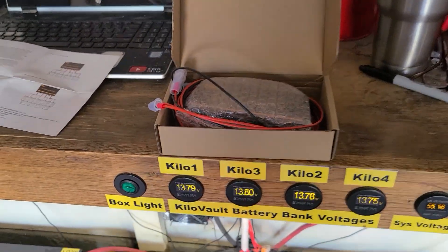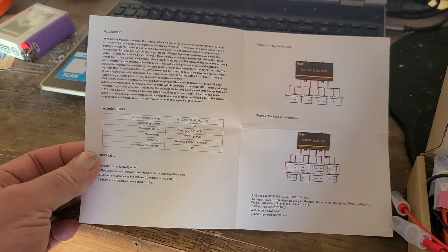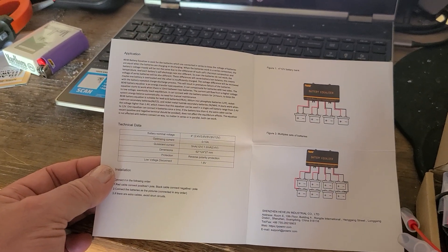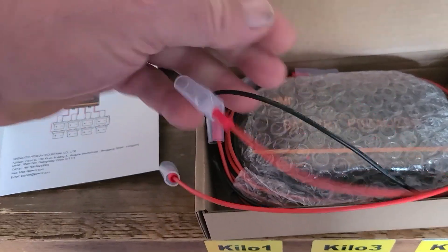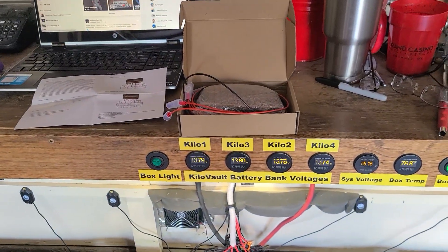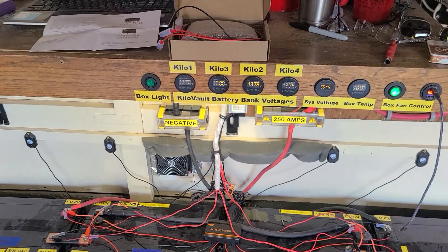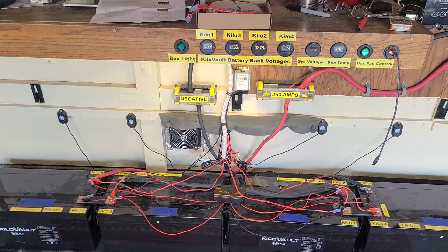They say if you want even better balancing, you can hook two of these balancers up in parallel. I've got another one right here — I think I read it on the Amazon description — and you can hook up another one of these little guys for even more regulation. It works, I'm very surprised how well it works.